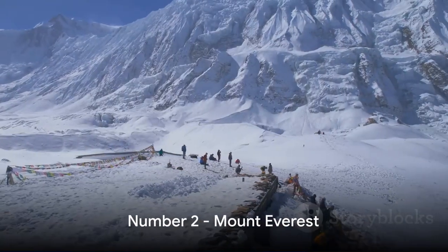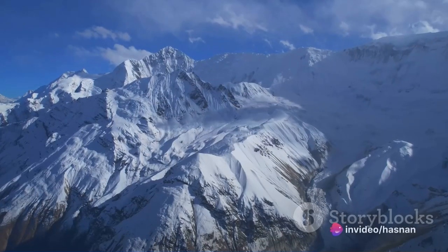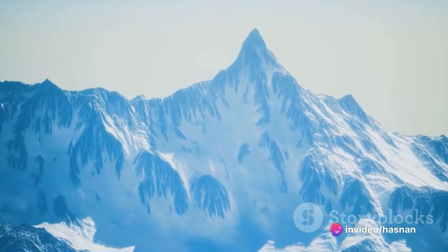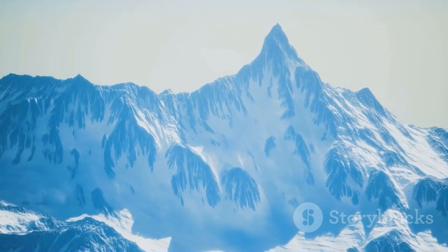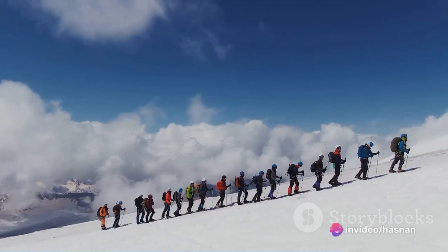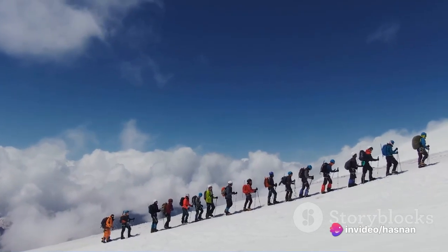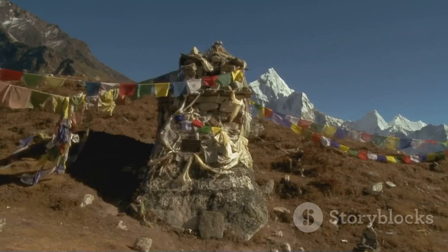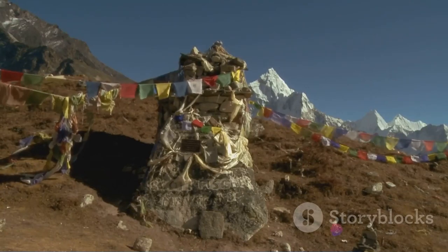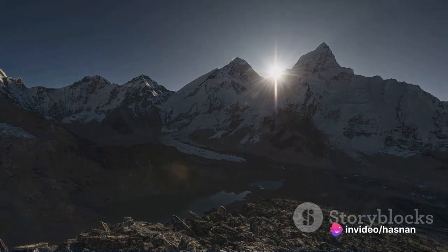Almost at the top, at number two, we find Mount Everest — the tallest mountain in the world. Soaring above the earth at an astonishing 29,031 feet, this behemoth of nature stands as a testament to the sheer power of our planet's geological forces. The extreme weather conditions at its peak, with temperatures plummeting to minus 40 degrees Fahrenheit and winds gusting over 150 miles per hour, speak to its raw, unyielding majesty. To the local Sherpa people, this mountain is a sacred deity known as Chomolungma, the mother goddess of the world.